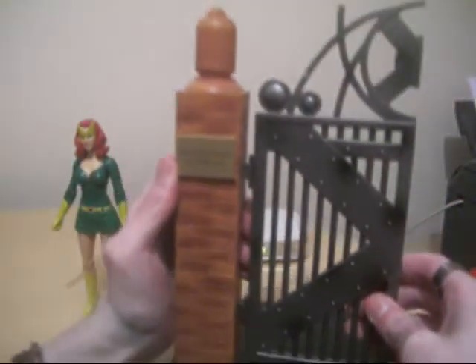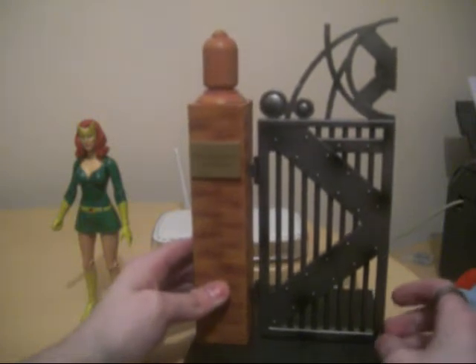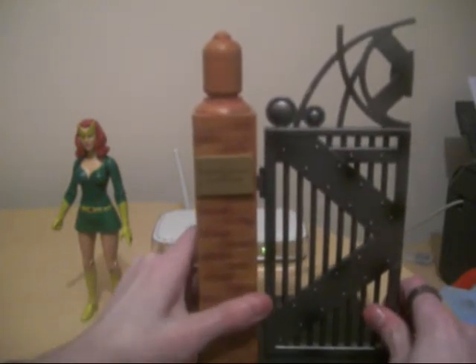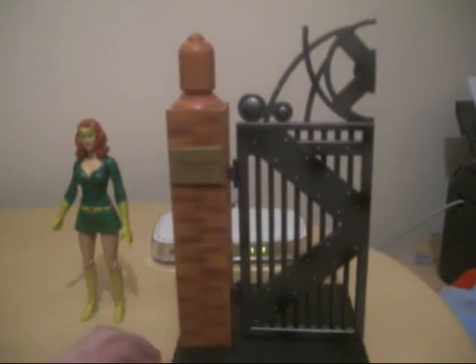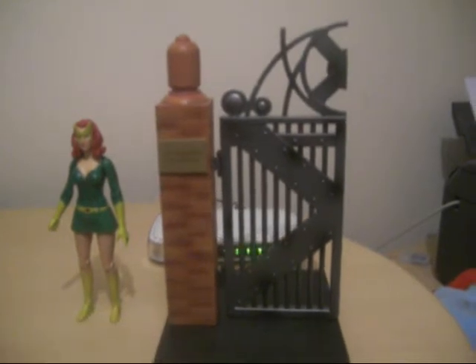It's very nicely detailed. I definitely recommend picking up this figurine of Jean, mainly pretty much for the gate. Pick the pair of them up together if you can.